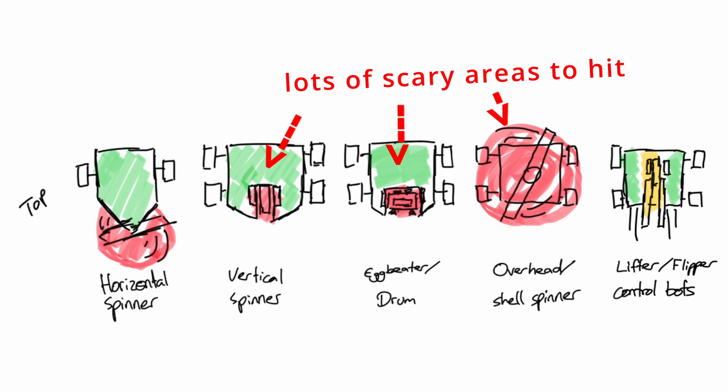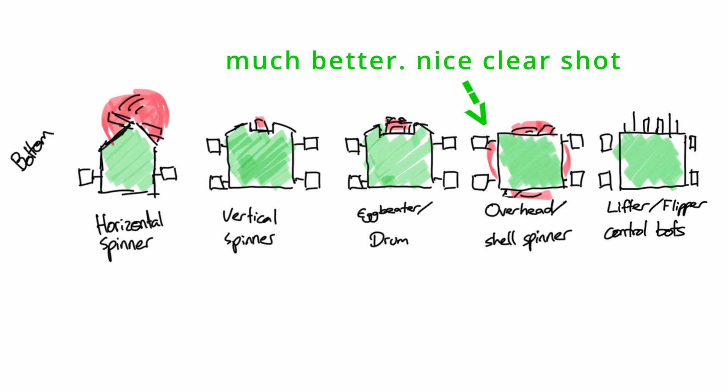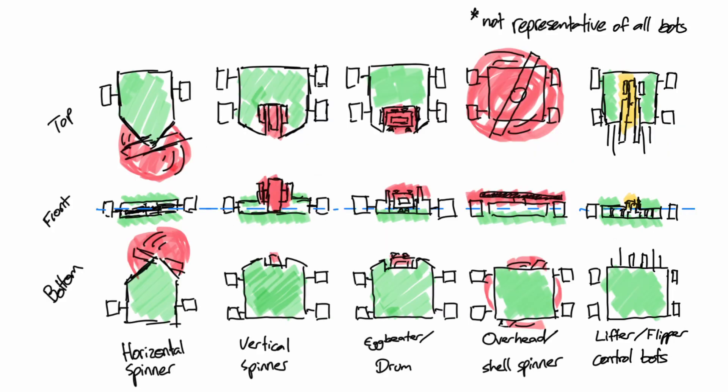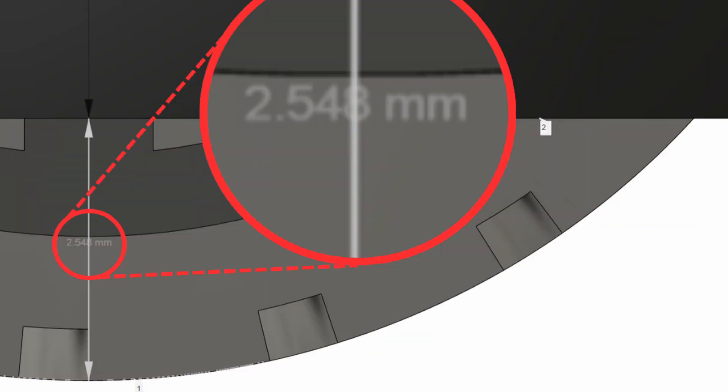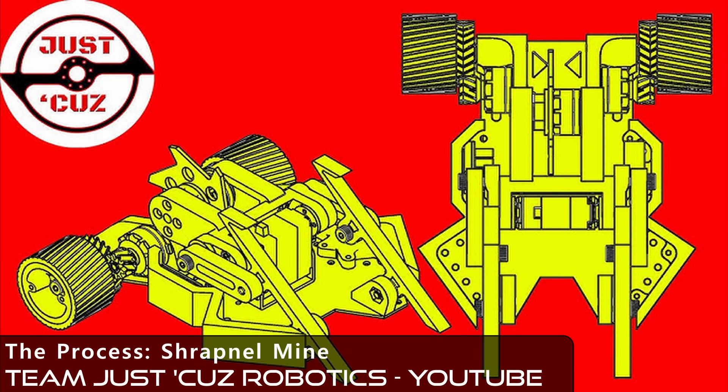Therefore, even better than attacking from above is striking from beneath. Bottom plates are similarly not very thick or well armoured, are almost always uniform wide flat areas regardless of the opponent's design, and because your wheels need to touch the ground to move, there isn't as much room to put dedicated armour even if you wanted. This set of benefits held much appeal to me, although these advantages seemed underutilised, with Seth Schaefer's shrapnel mine being one of the only examples of a similar attack style I could find.